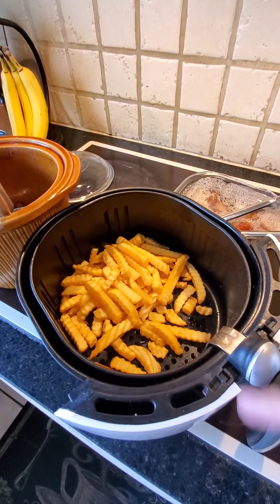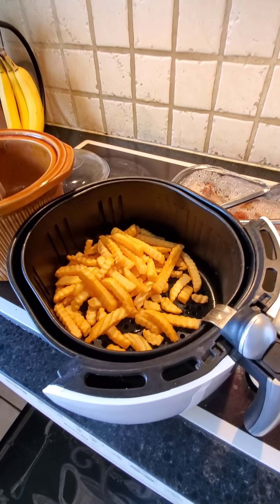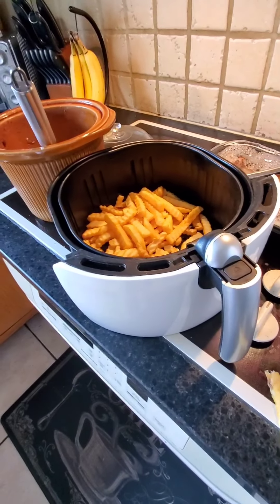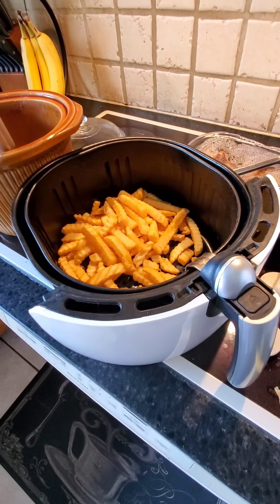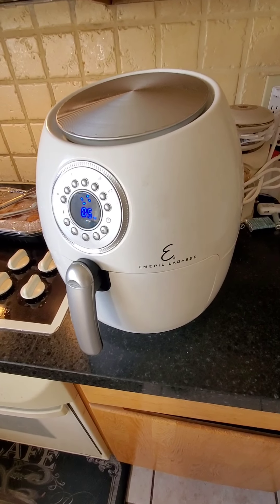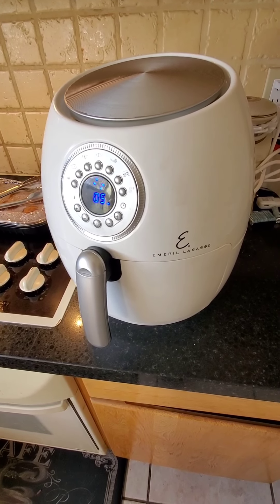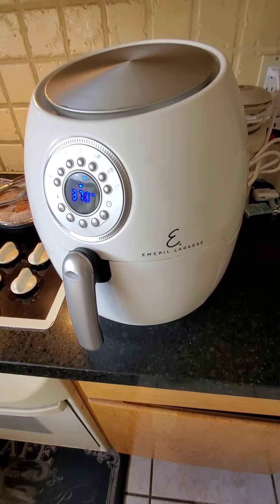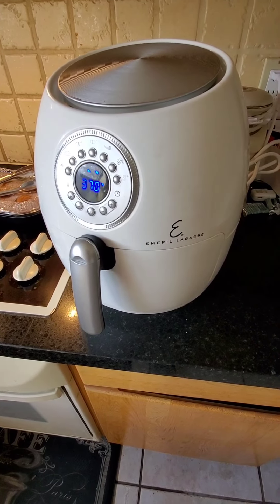Anyway, just wanted to give you a quick preview on the Emeril Lagasse large air fryer. Don't forget to subscribe to my channel and thanks for watching.